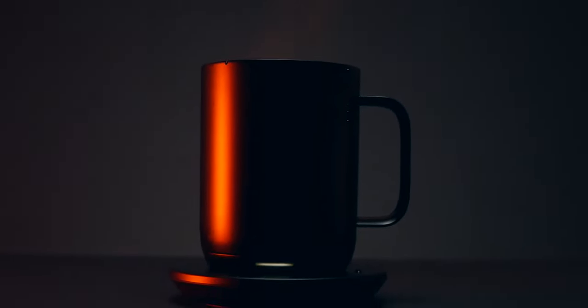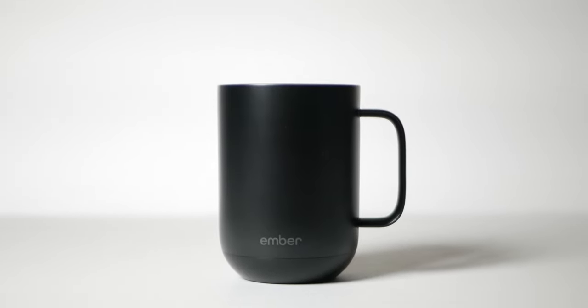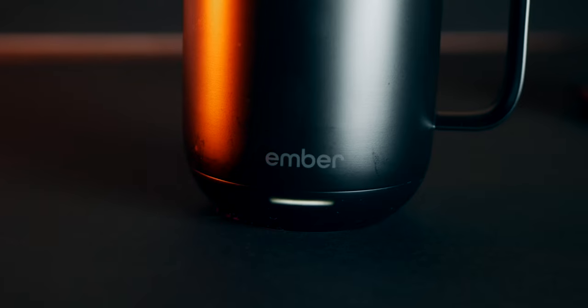Over the last few weeks, I've been using this mug. It's called Ember Mug. It's a ceramic, battery-powered, heated coffee mug. It's actually pretty cool. You can use an app on your phone and select a specific temperature that you want your coffee, tea, or whatever you're drinking to be.